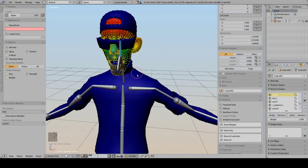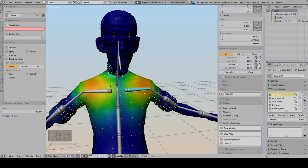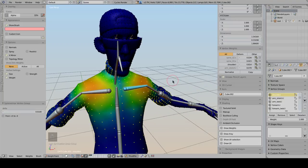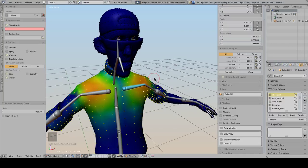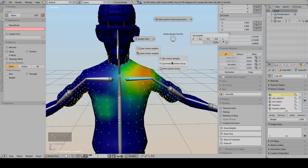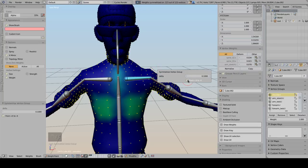There is also a Symmetrize Vertex Group option. Select some vertices, press Symmetrize, and the vertex group becomes symmetrical. There is a Delta parameter that helps find symmetrical vertices even if they are not perfectly aligned. When you reduce the delta, off-center vertices won't be symmetrized; increasing the delta acts as a margin of error for finding symmetrical vertices. You can also change the direction checkbox to use the other side of the mesh as the source.